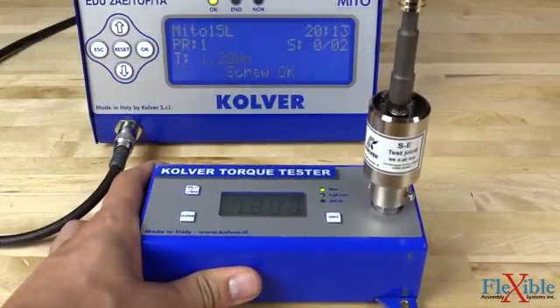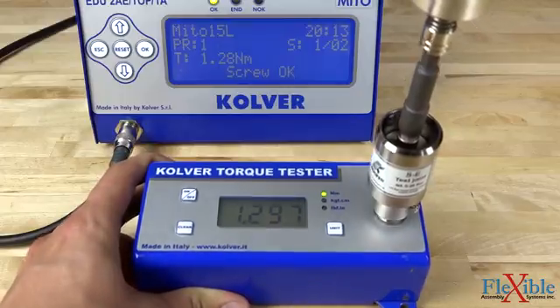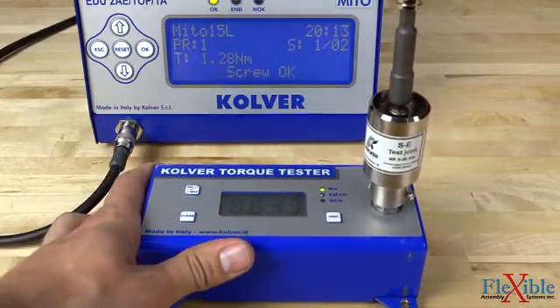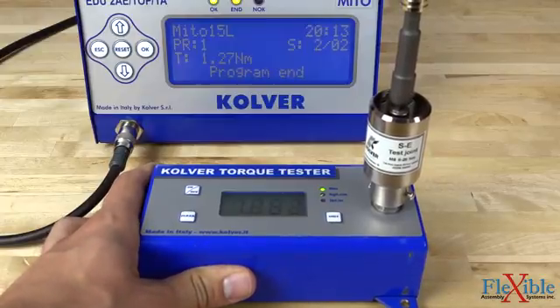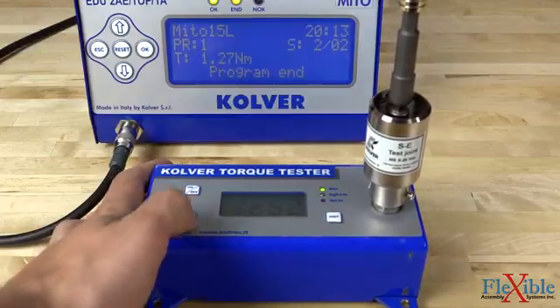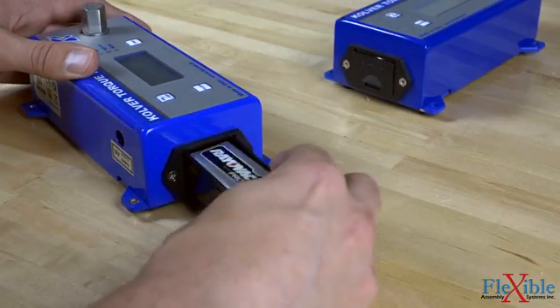Both K and KE units feature a four-digit screen that can display torque values in newton-meters, kilogram per centimeter, and inch-pounds, with an auto or manual reset function. The torque testers weigh under two pounds each, have 125% transducer overload protection, and can be powered by a 9-volt battery or using the included AC adapter.